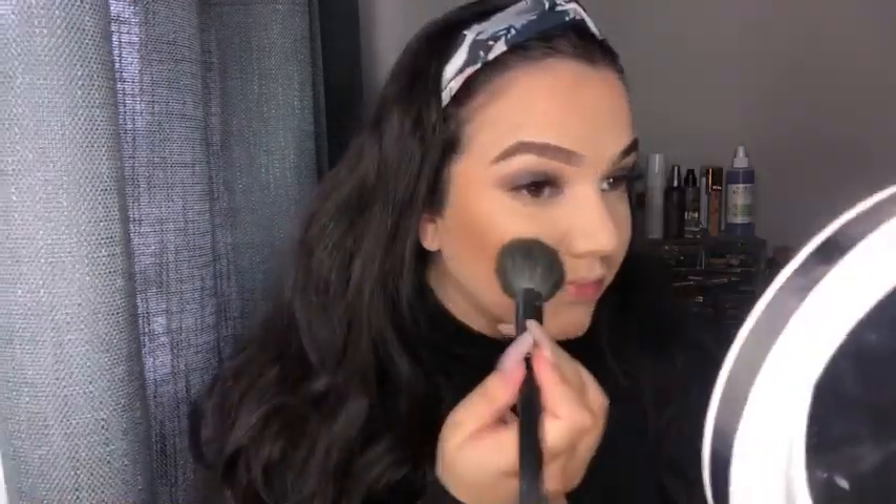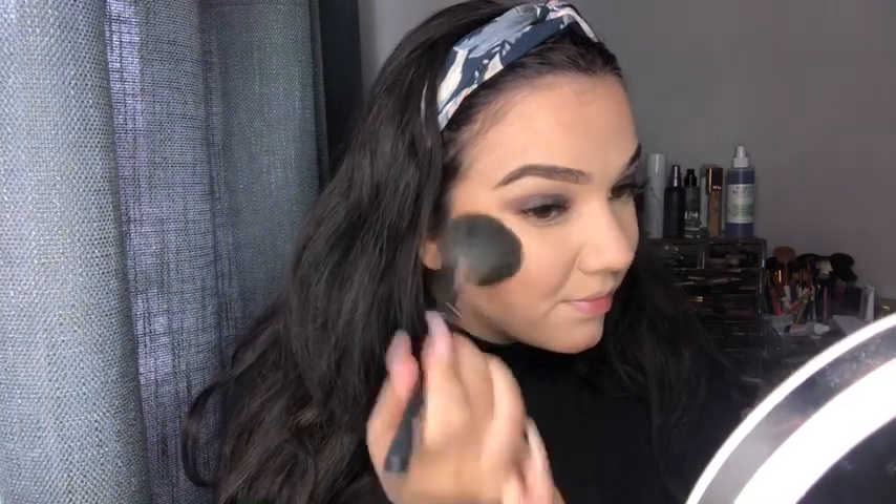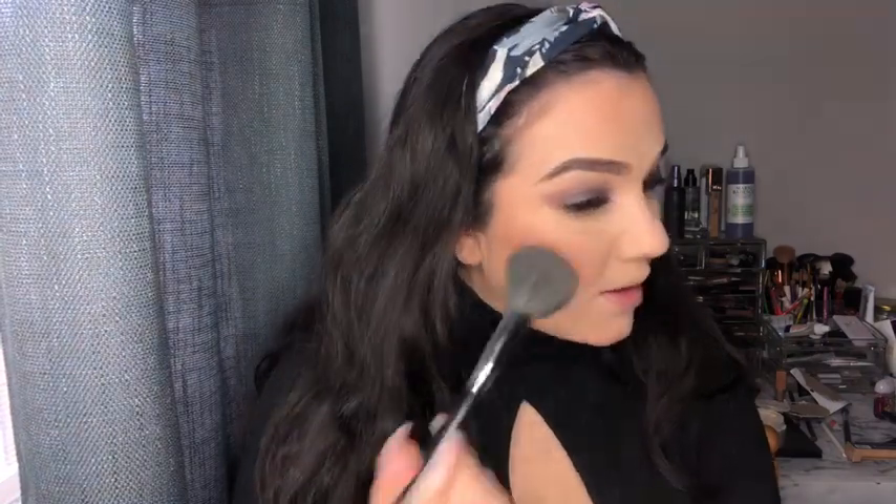I'm going to use the ELF blush — I think this is the shade Blushing. I grabbed this color because it's kind of similar to my Milani blush. It's like a cute kind of coral blush. It's pretty cute — gives you a subtle glow because it does have a little bit of reflectance in it.